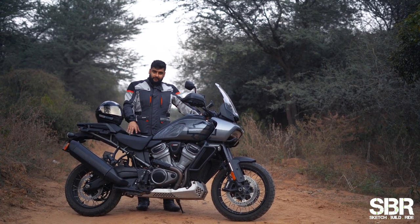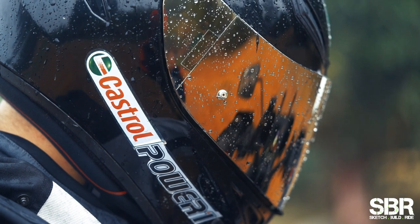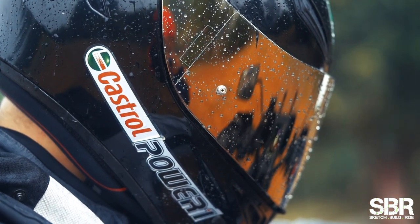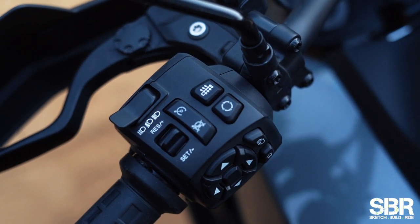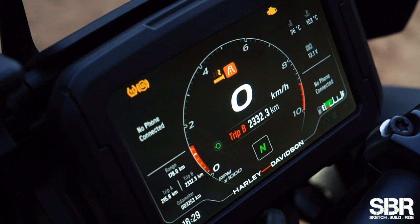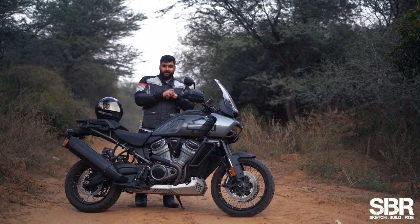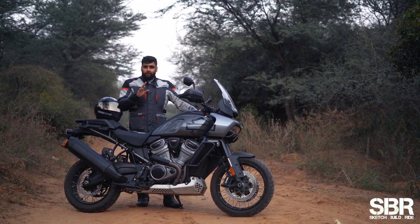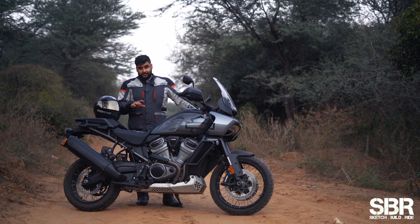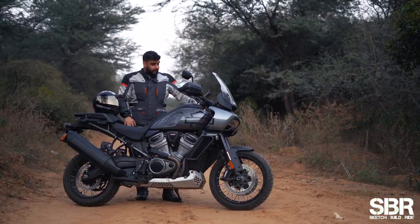Another feature I just discovered while riding this motorcycle: in Delhi winters when it gets cold, this bike has heated grips, which I had never used before. When I used them with gloves, oh boy — it was something amazing. If you have the option of getting heated grips in your motorcycle, please get it, especially if you ride somewhere cold or plan to go to Ladakh.